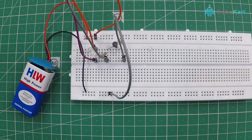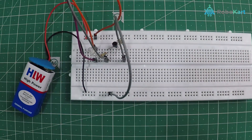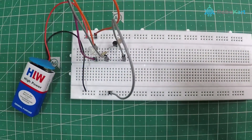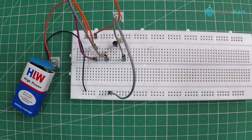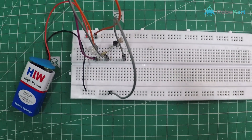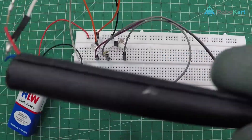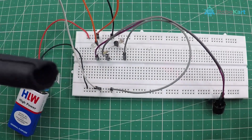Let us turn off the lights or reduce the light intensity in the room. Now you can see — when I cover the LDR with my hand, that is when I obstruct the light, the LED glows and the buzzer buzzes respectively.